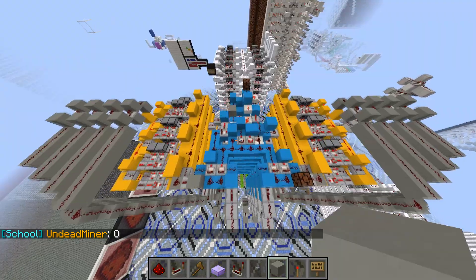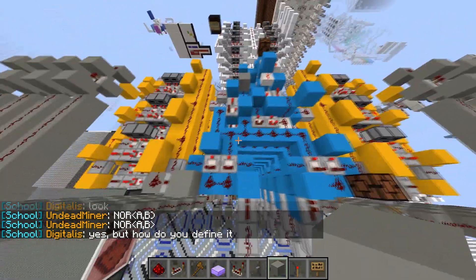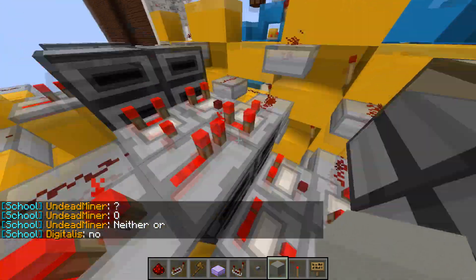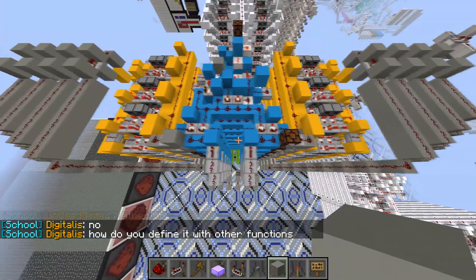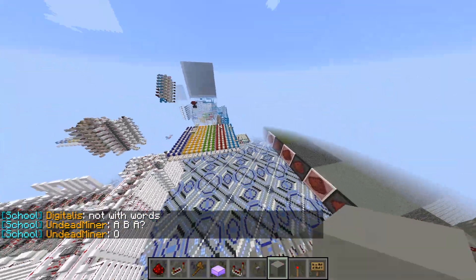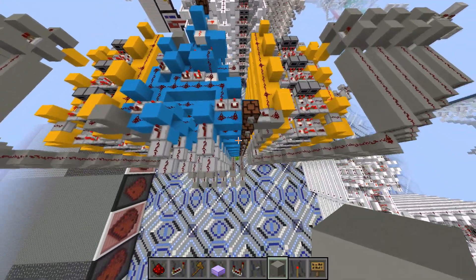I'm going to be color coding this as we build along. Blue is the ALU, yellow is the registers, and gray is busing. What's different about this one from the other one I built is these registers are flipped. This is the output and this is the input to the register over here, and it's symmetrical on the other side. The outputs are the innermost and the inputs are the outermost.